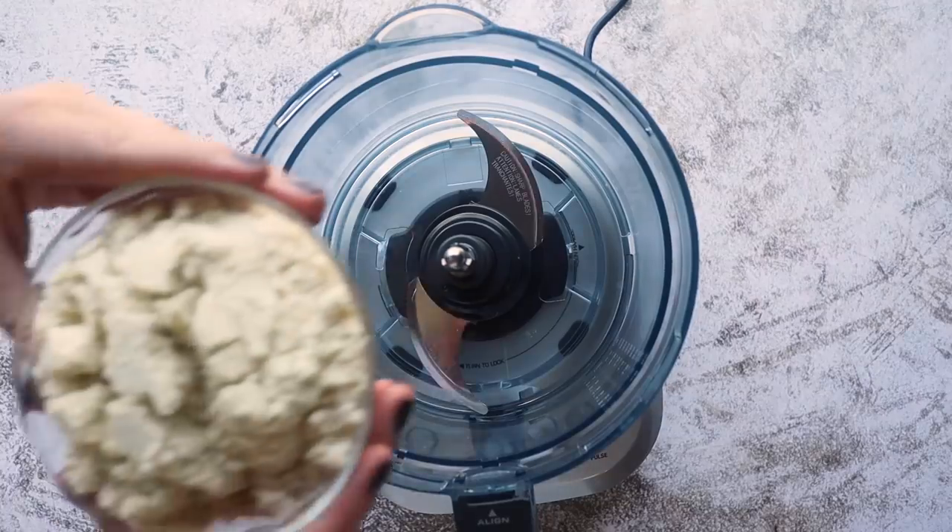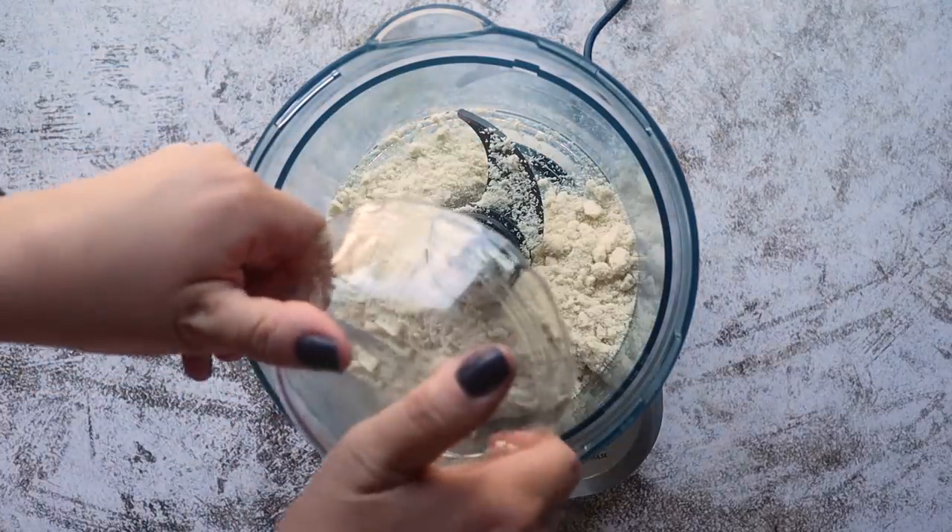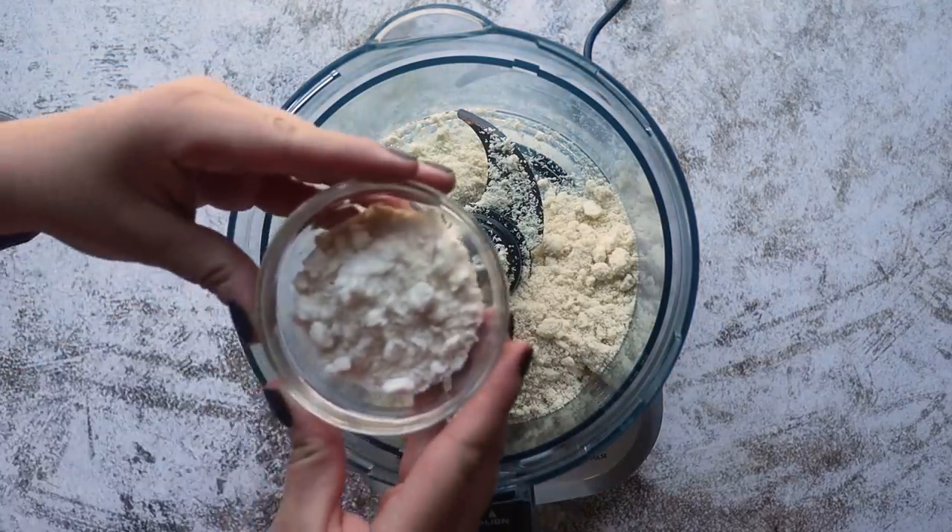To mix up the pie crust I'm going to add everything into a food processor — it really gets it all nice and crumbly. If you don't have a food processor, just mix it all together with a fork, because we are going to be using some chilled butter. In your food processor, add 1¼ cups of almond flour and 3 tablespoons of coconut flour.